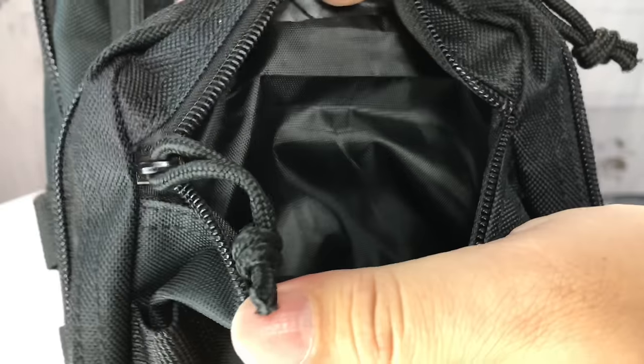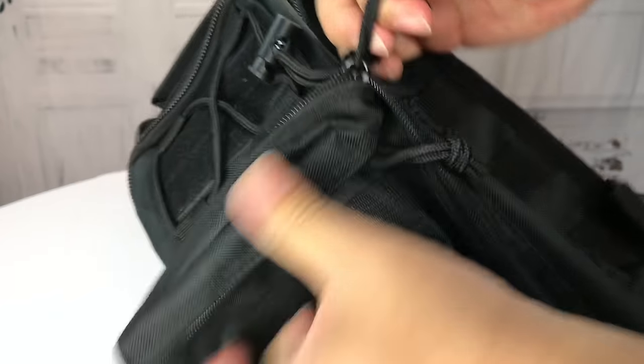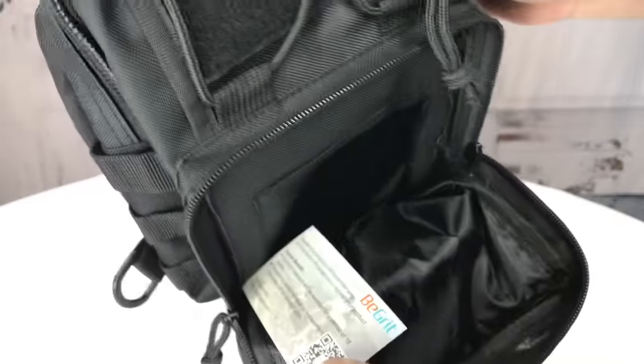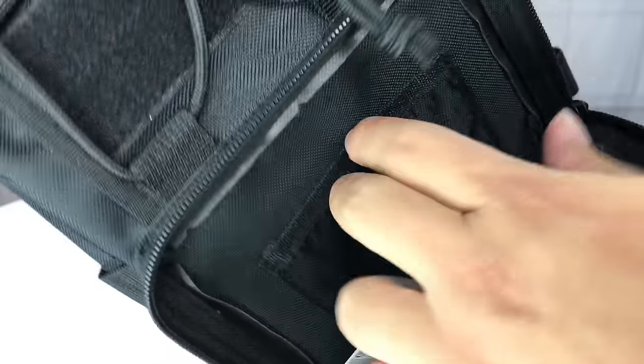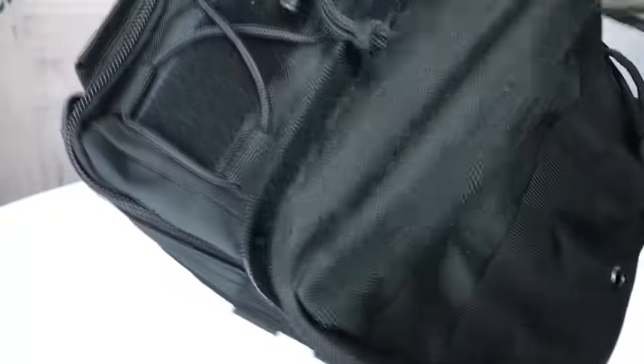Inside you have black nylon lining and paracord zipper pulls — just nice and clean. On that same section you have a pretty big fold-out pocket with nice access. They throw a business card in there for B-Grit. You've got the nylon fabric on the inside and more nylon canvas. There's also a little pocket in case you want to separate something — not quite big enough for a passport but good for cards, ID, cash, etc. It has two zippers with paracord pulls.